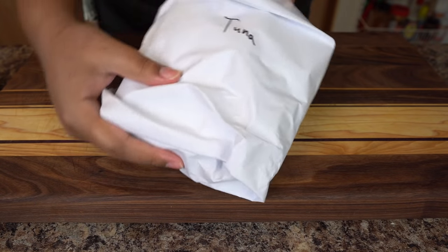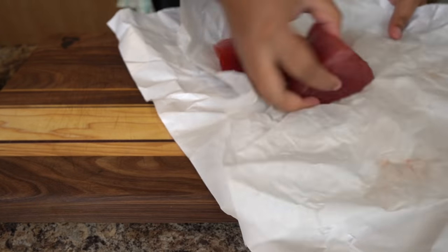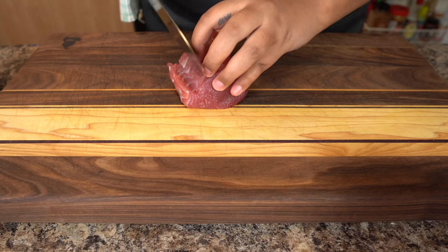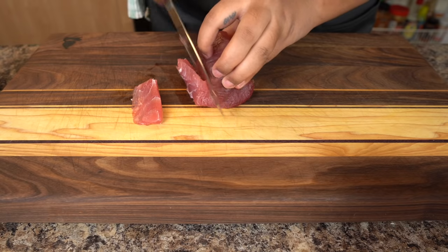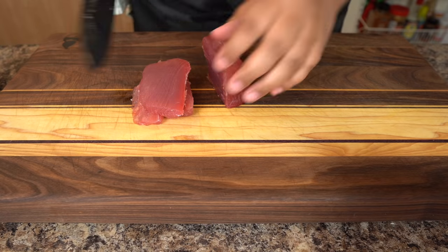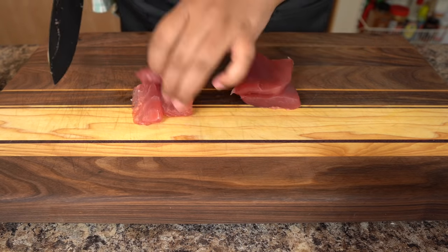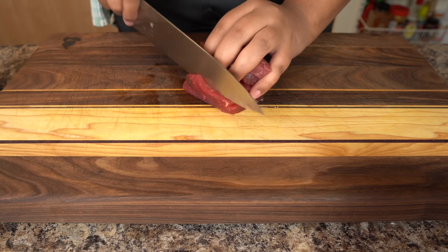I'm going to jump into doing tuna. I decided to go with some of my favorite rolls — tuna, salmon, and obviously the California roll, because who doesn't like it. And then shrimp tempura. I won't be showing the shrimp tempura because I did not actually like the method that I did. There are a lot of things in this video that I was very disappointed with, but I learned a lot. For the next time, I know what I'm not going to be doing.